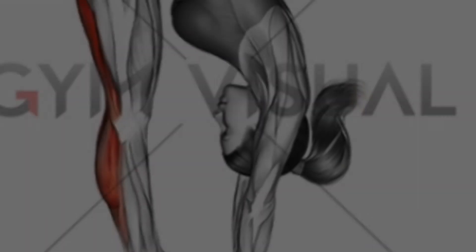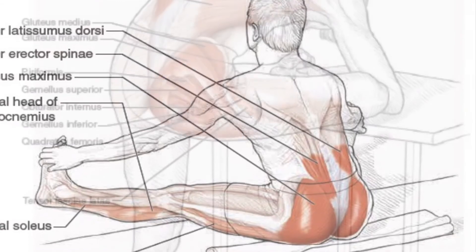The best way to stretch your lower back is some variation of stretching forward and holding your position.